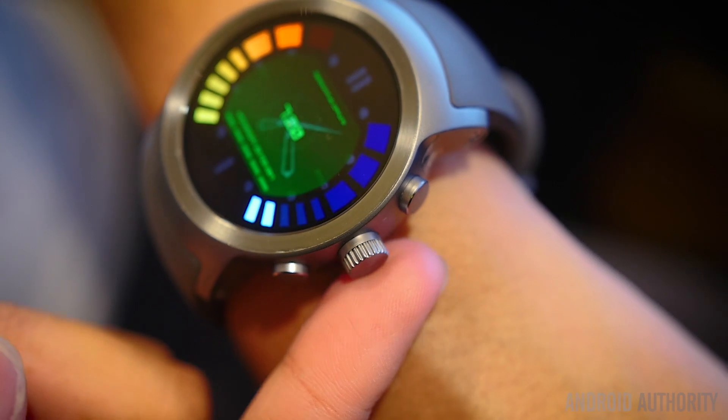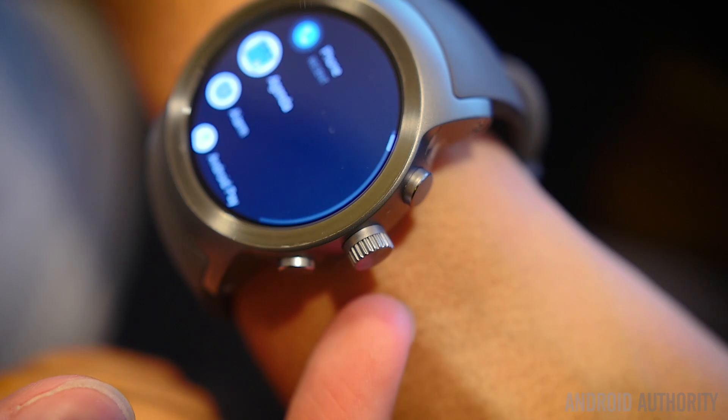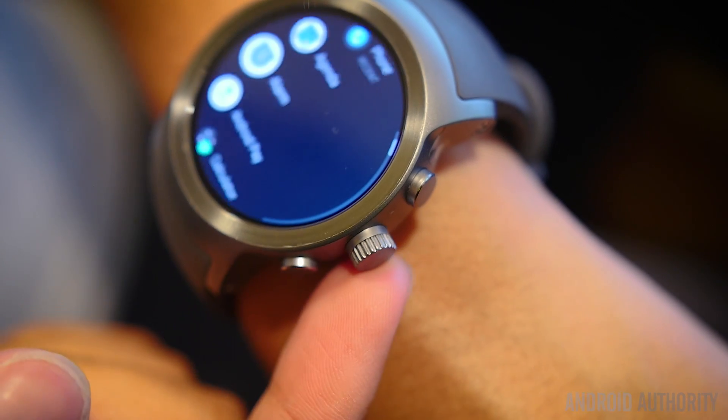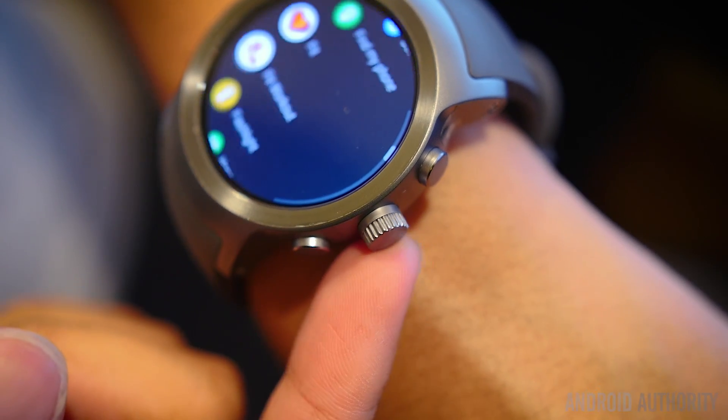The rotating dial is a very welcome upgrade even if it isn't particularly new. Enhancements in the Android Wear software leverage this new method of navigation really well, and reading through notifications and scrolling in pretty much any area is now an unobstructed breeze.